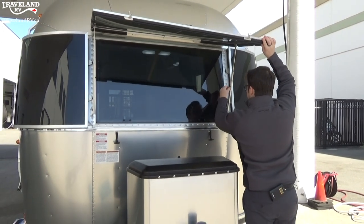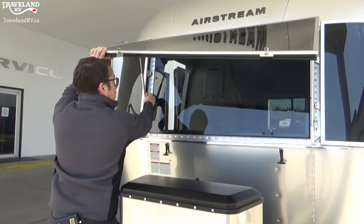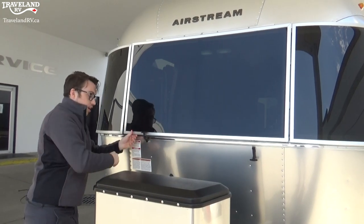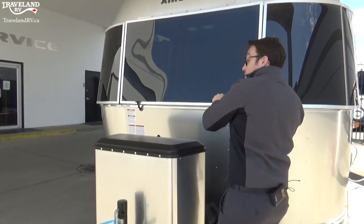Nice and easy to undo — I'll loosen it up on both sides, make sure it's nice and loose so it goes all the way down, then pull these up to lock it in place. Of course you want to make sure this is locked in place before you drive away, as you do not want your window flapping about.